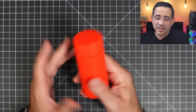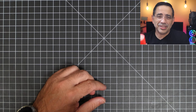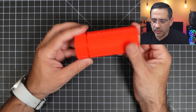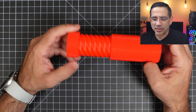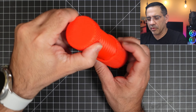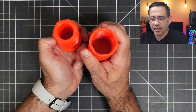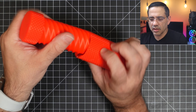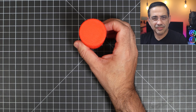One other print we ran was a functional print — we wanted to push things to see what else it could do. So we did one of these — a little screw container. With the red filament. Look at how smooth that is. This is a screw container and if we put the two pieces together — look at the insides, no supports — look at how clean that is. Just beautiful. We're going to put it together and let it go.